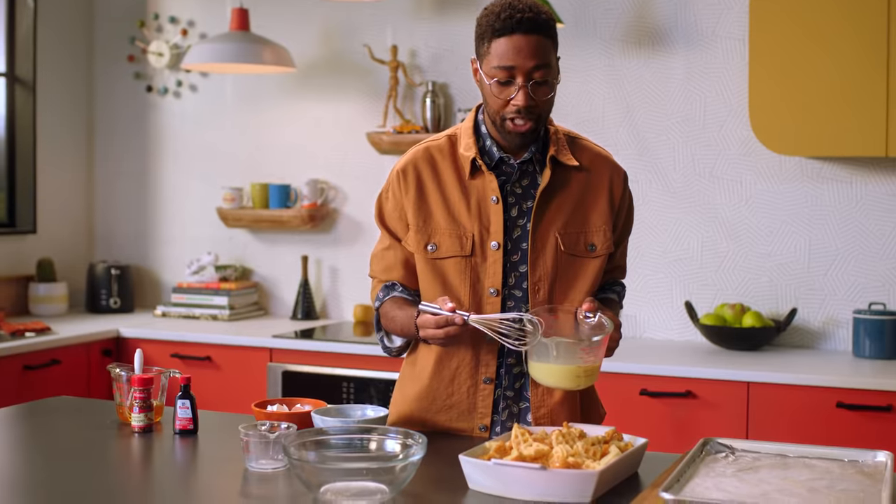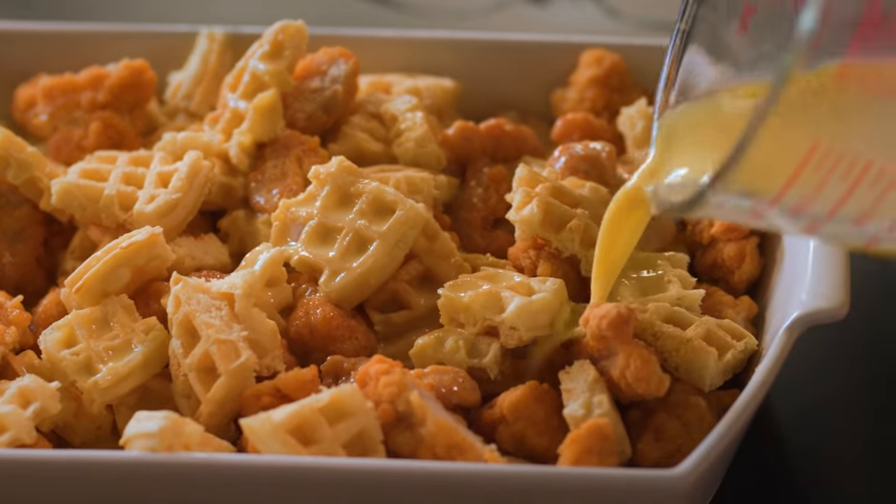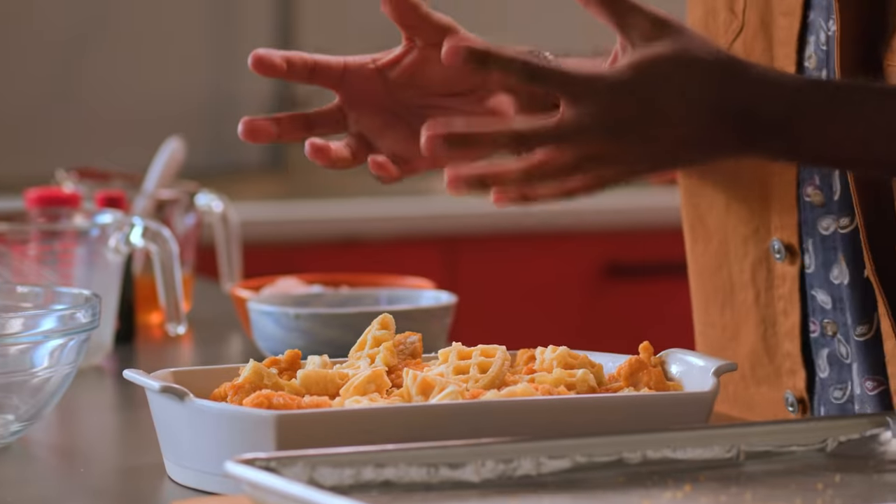So we've got our egg mixture right here — we're gonna pour that directly on top. Now I know you want to throw it in the oven right now, but we're not gonna do that. We're gonna let this sit for about 15 minutes so all our waffle pieces and chicken pieces can absorb that flavor.